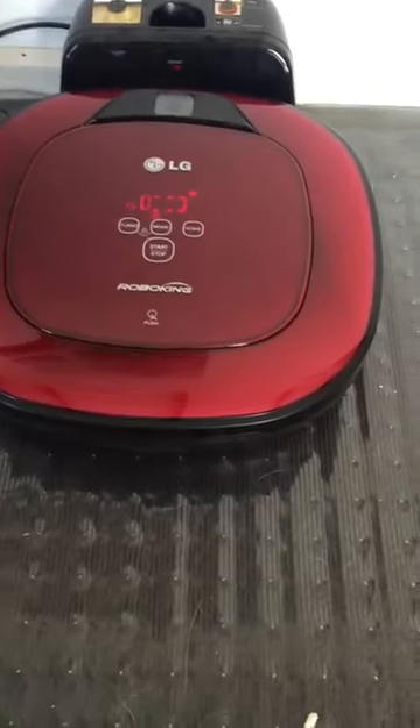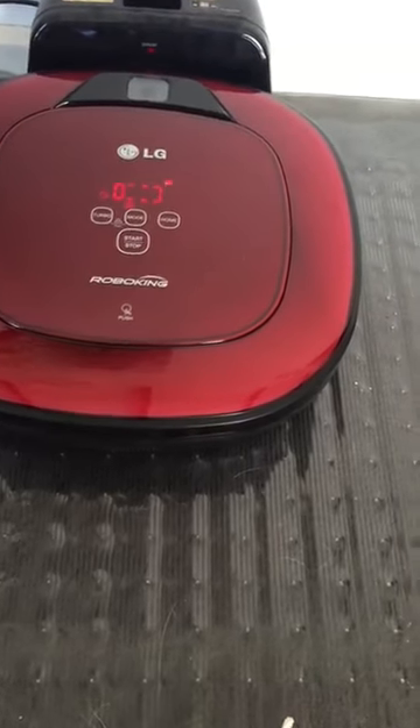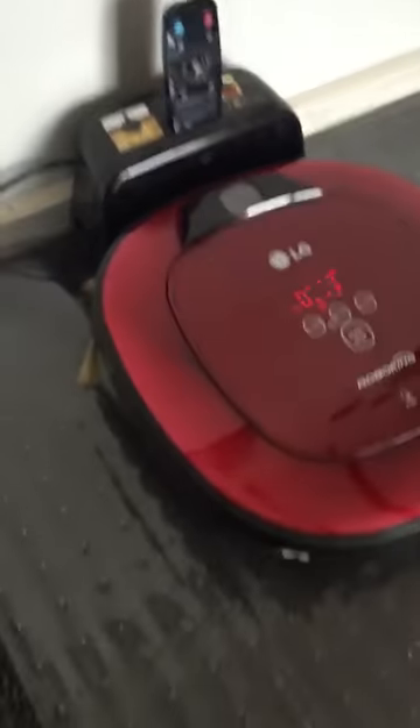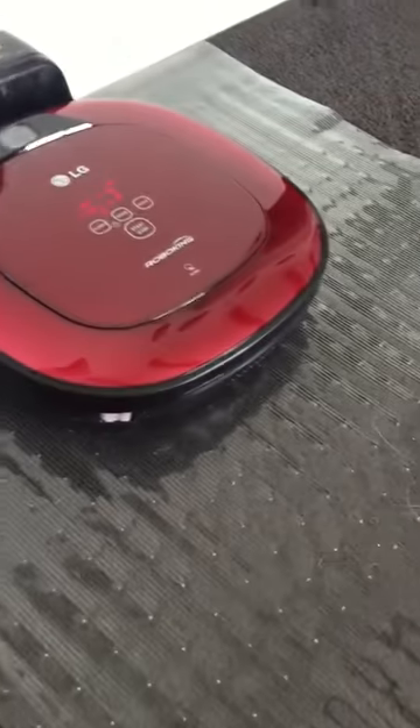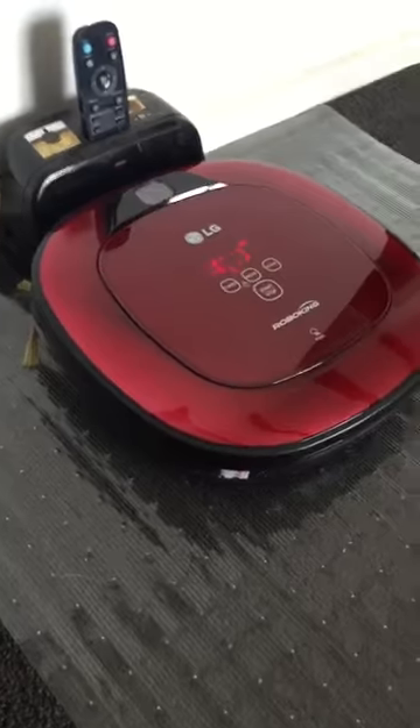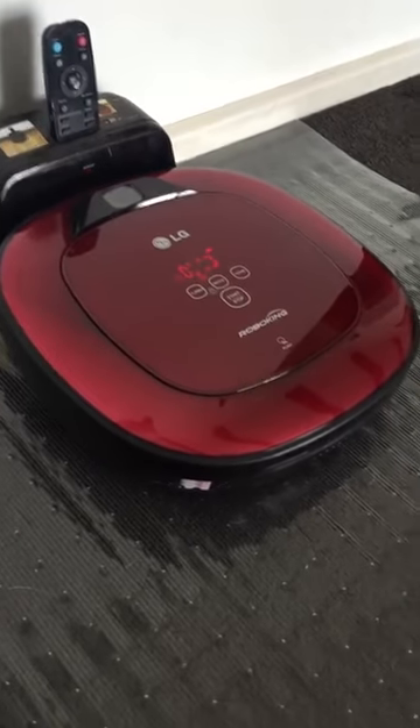Charging begins. There we go. It's got its little black charging station and the remote just sits on top, just like that. I do recommend it, but you do need to do some intermittent vacuuming yourself as well.